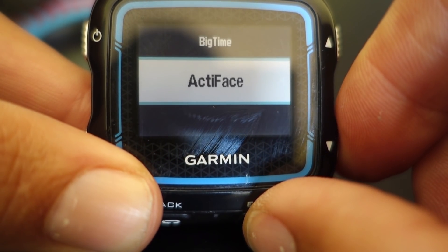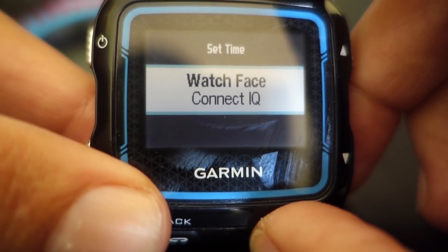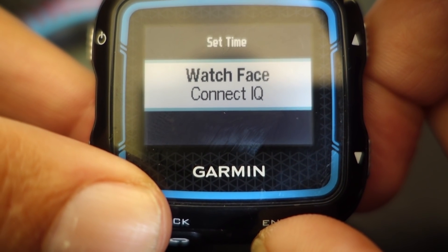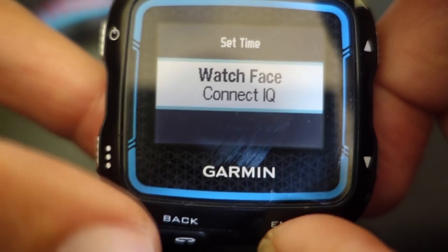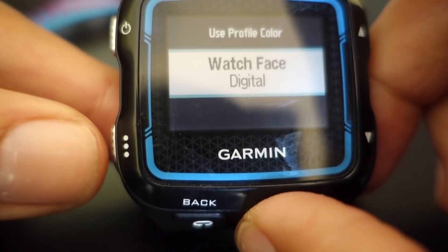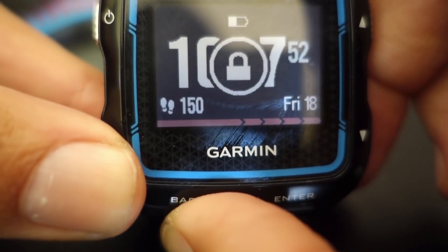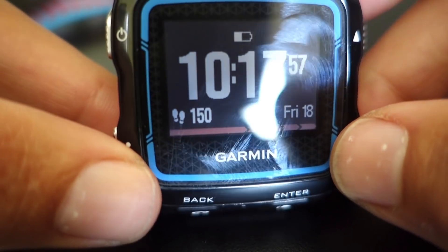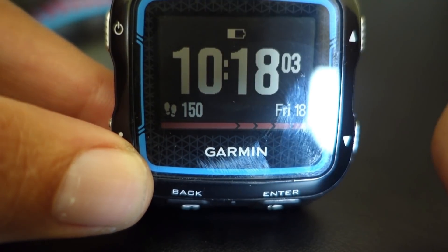I'm currently on activity face. We're going to switch to big time. If you don't like to use Connect IQ, there are a lot of different watch faces depending on what you're interested in, but you can select the watch face and then just choose the basic digital. Hit the back button — remember the back button is your friend, so always use your back button. Here you can see this is our standard digital face with the number of steps I'm taking, date, and the battery life.